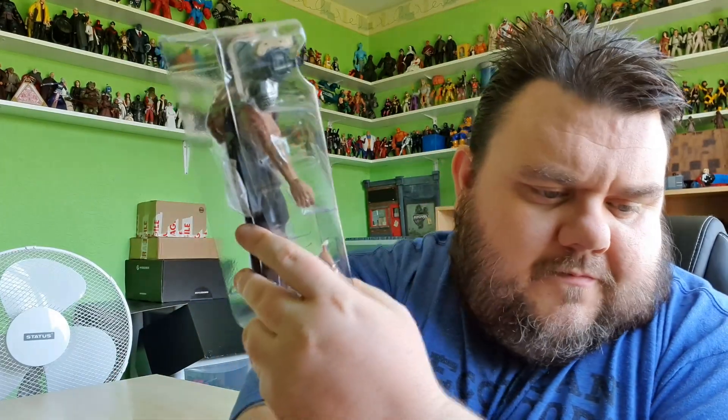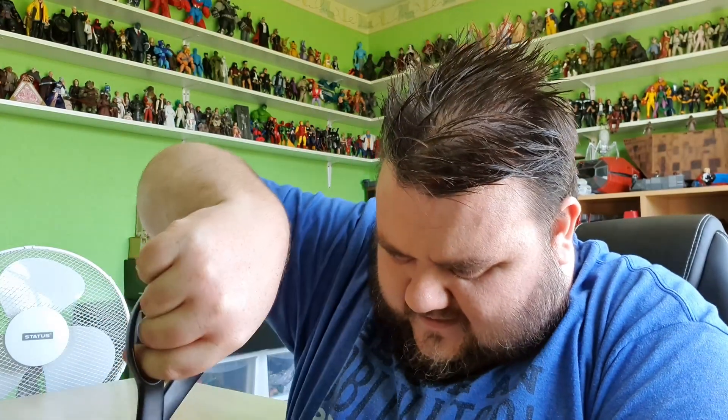Alright, so here he is. He's got a couple of rope ties - we need to free him from those. He's got one at the waist and one at the feet. Be careful because it is a clothed Neca figure, and obviously you'll rip the clothing if you nick them. So just be very careful when removing the rope ties. I'm going to go around the back for the waist one - just give that plastic a little pull to tighten it and snip it. There we go - that's freed the figure.